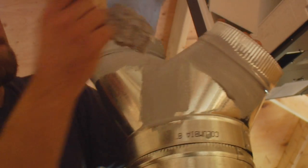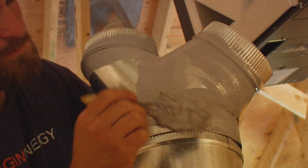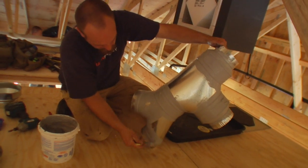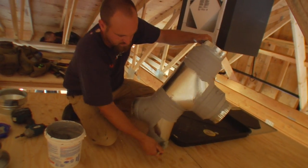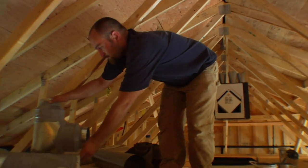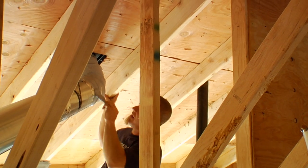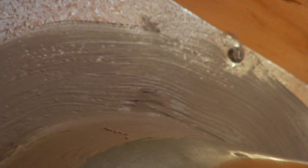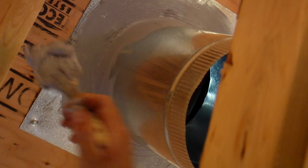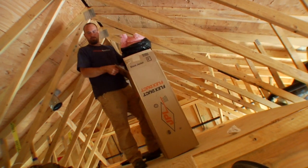One of the things we do is mastic seal. This is mastic — it's pretty goopy stuff. You don't want to get it on your clothes because it's permanent. That's one of the things we do to gain efficiency. At any point that air can get out, it gets sealed. That's a standard that our company uses — every piece of ductwork that we install is mastic sealed, so no way for air to get in or out except for where it needs to.